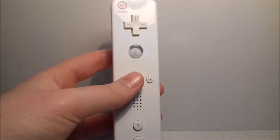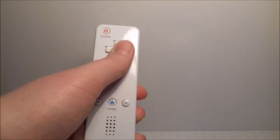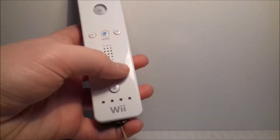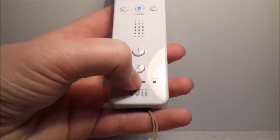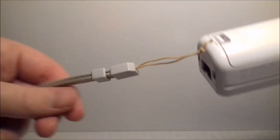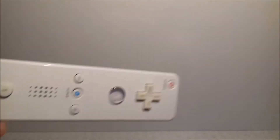Let's get straight into it. The controller looks like this — it's got the power button at the top, a D-pad, plus and minus, the home button, one and two. These lights down here tell you which player you are: player one, two, three, and four. There's a B button at the back, and you also wear a strap which goes onto your wrist — you pull this down to secure it so you don't accidentally fling it off and hit your TV.